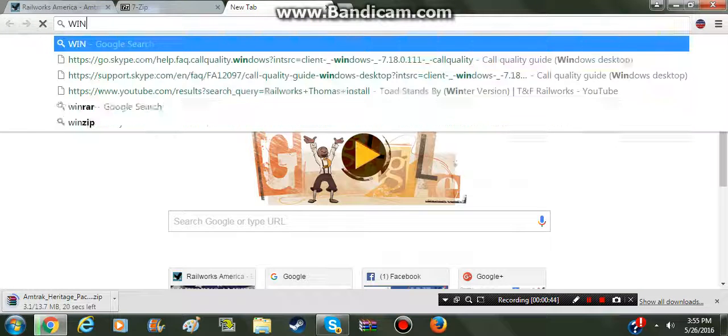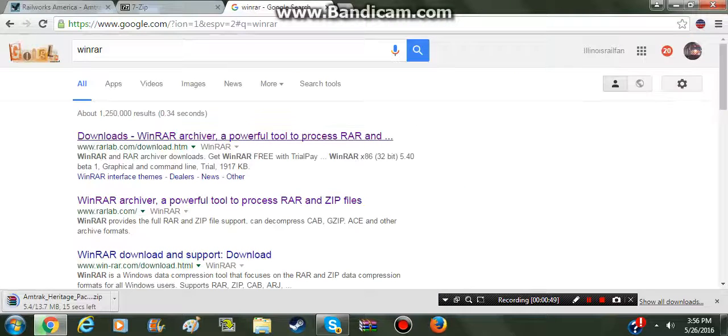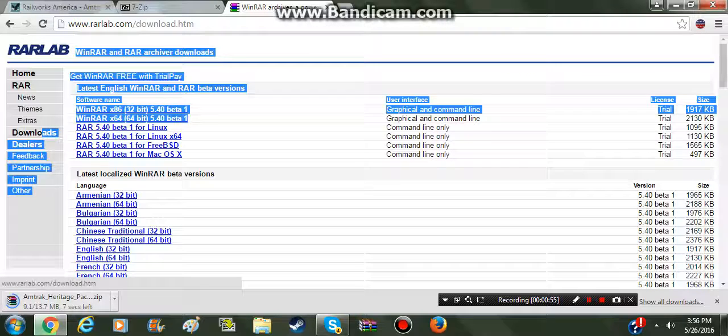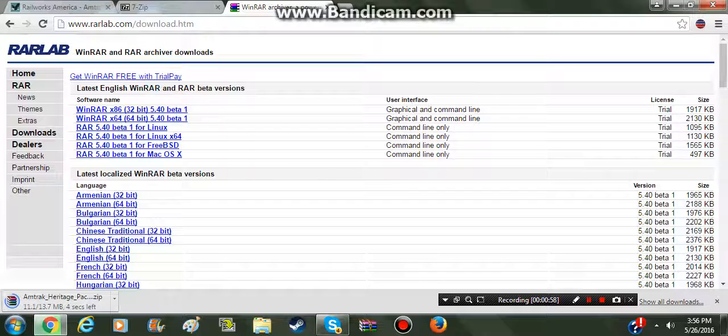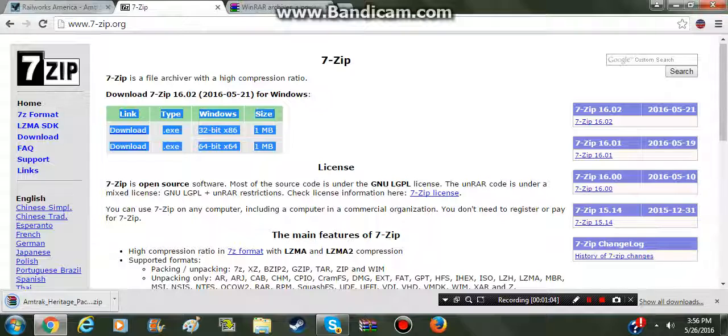Things you will need: you will need WinRAR 64-bit, right here - you'll need to download this, and this will be in the link in the description. You'll also need 7-zip, which will also be in the description.